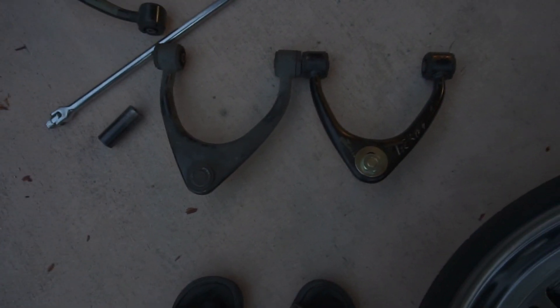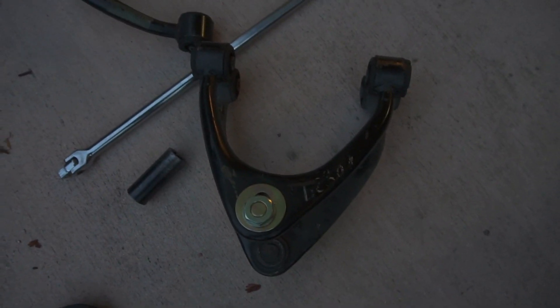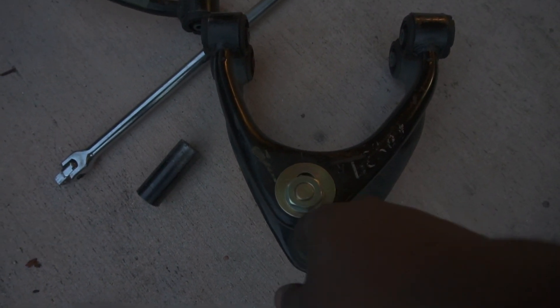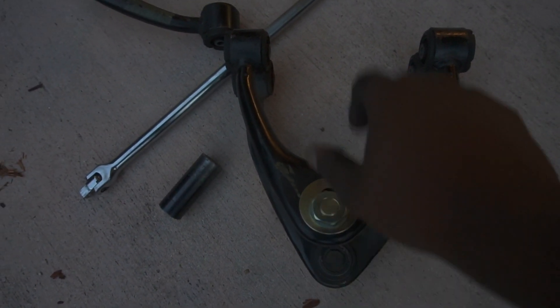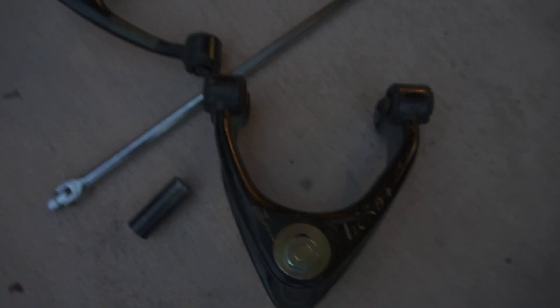As you can see, the JZX arm is shorter than the IS arm, but they're the same width, which means it'll fit in the IS chassis perfectly. It'll give you a little bit of camber — I think about seven degrees when you lower it. With these adjustable bushings, I'll be able to dial that in. I think this was a great buy.